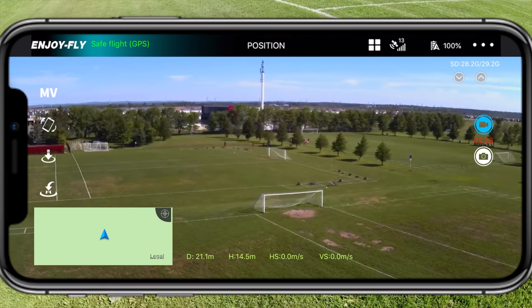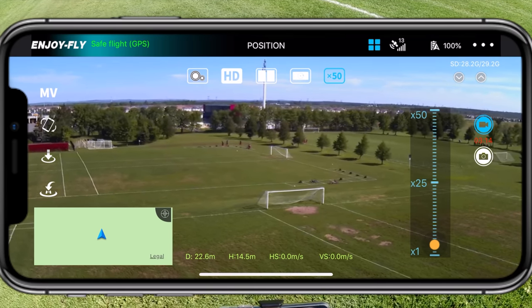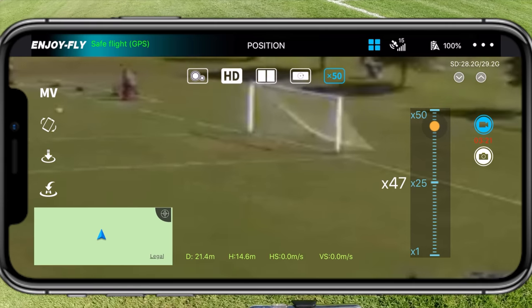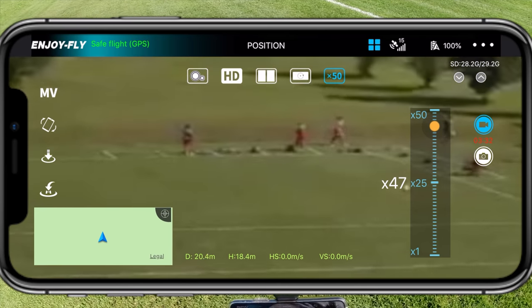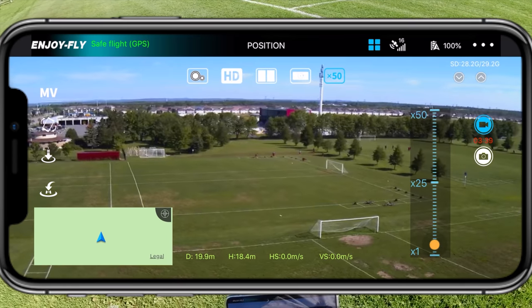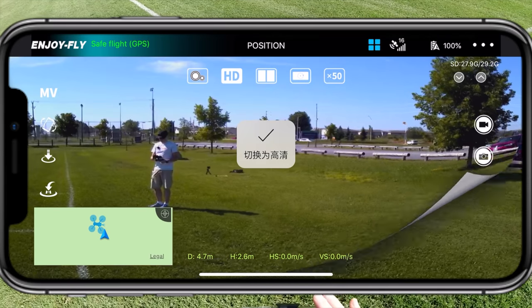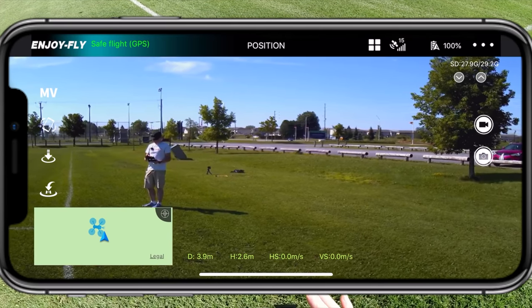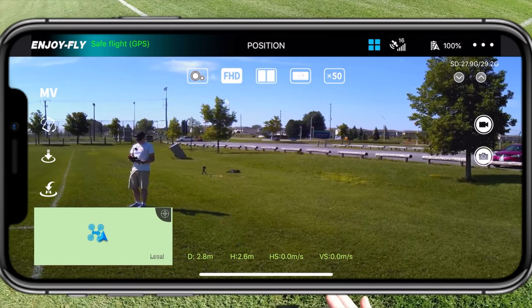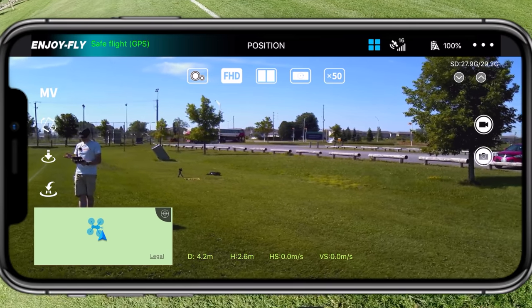The drone's way up in the air and the wind's blowing it. To show you the zoom, I click on the top and select 50x zoom — I should be able to zoom into those guys way down there. My drone's moving around so it's not the greatest zoom. On my screen you can see the guys on the soccer field far away. At the top of the screen I have HD — puts it in high definition. There's also side-by-side screen, upside down screen, and 50x zoom. On the left it says 'MV' — that's for music video.